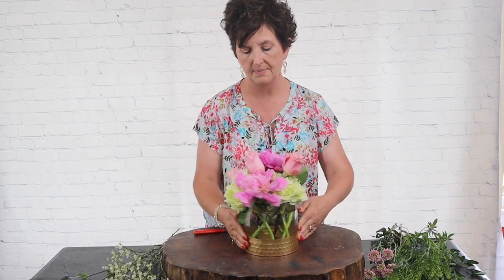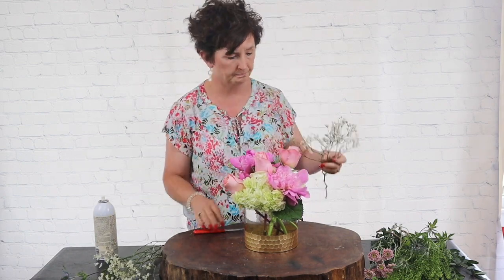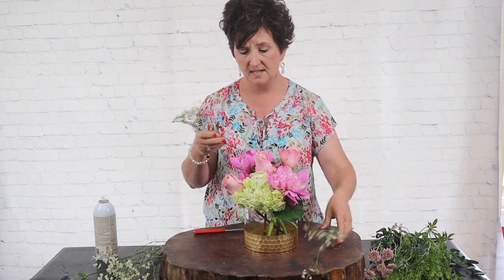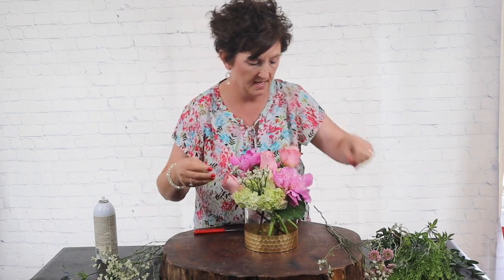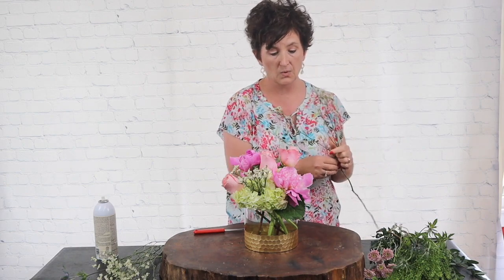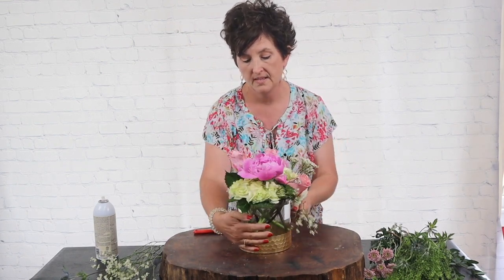So there are my peonies, my hydrangeas, and my pink roses. Next I'm going to come in with a little bit of white caspia. It comes on one stem and I'm just taking it and popping it apart and tucking it right in. When you're making a low compact arrangement like this, you can use one stem and it goes all the way through the arrangement.